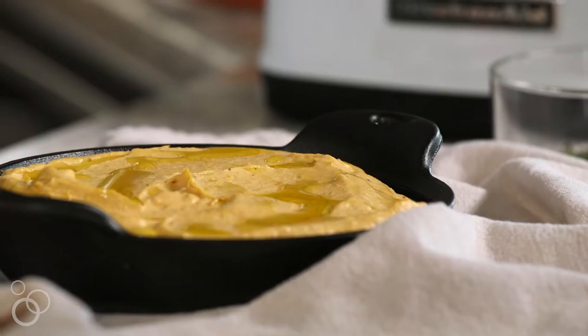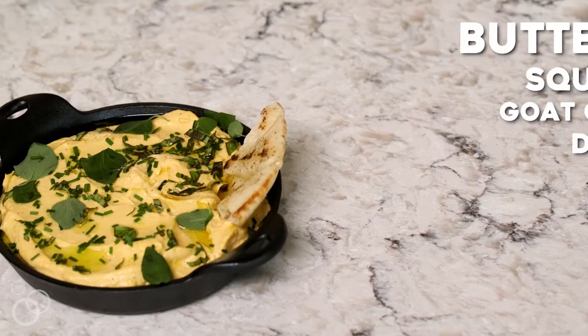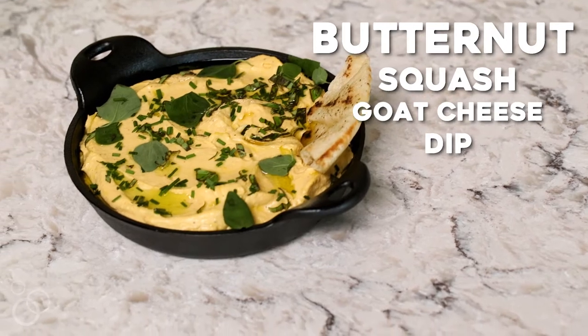Hey guys, I'm Jessica from HowSweetEats and today we're making roasted butternut squash goat cheese dip. It's been one of the most popular recipes on my blog for the last couple years.